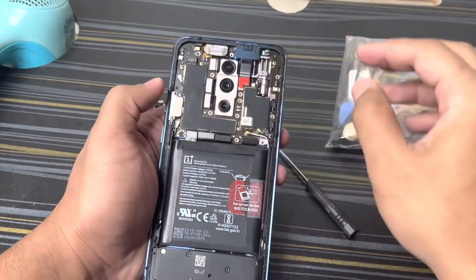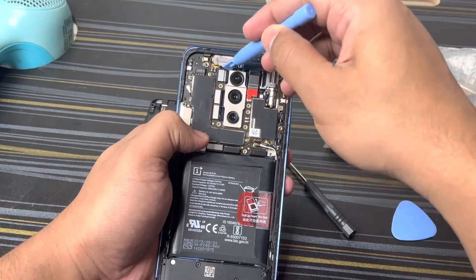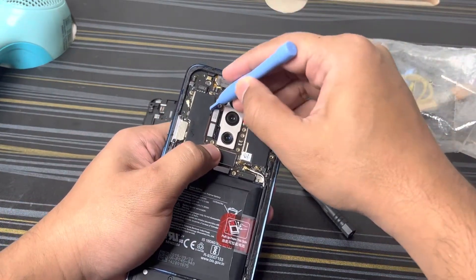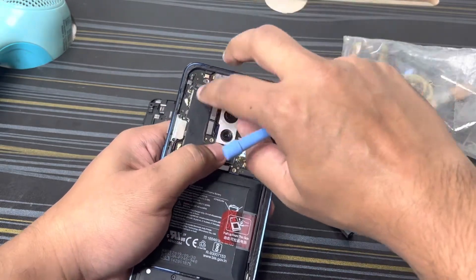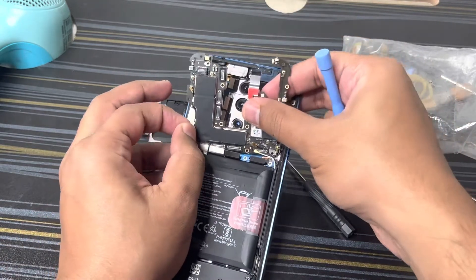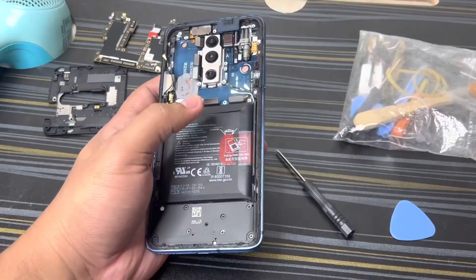Next, we'll be able to remove the connection from here. The motherboard itself we can remove it now — this wire connection and the camera connections. Once that is done, you can safely remove all the connections, and then the motherboard you can keep it separately, and this outer cabinet as well.